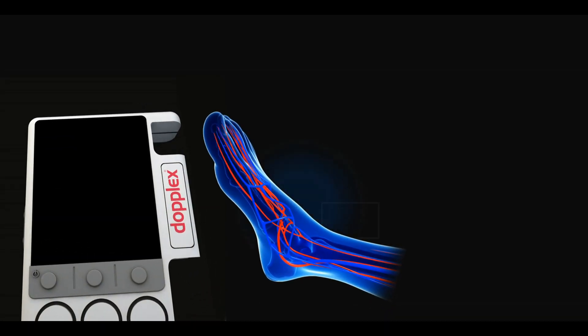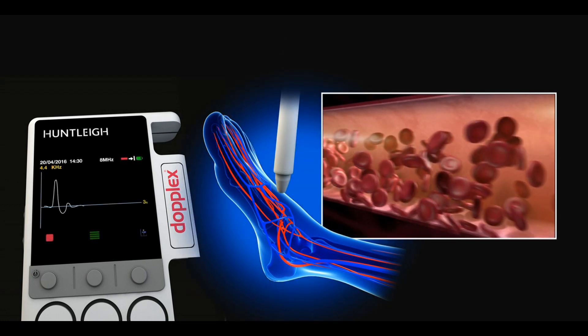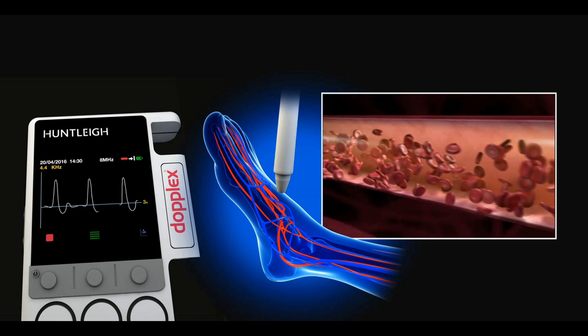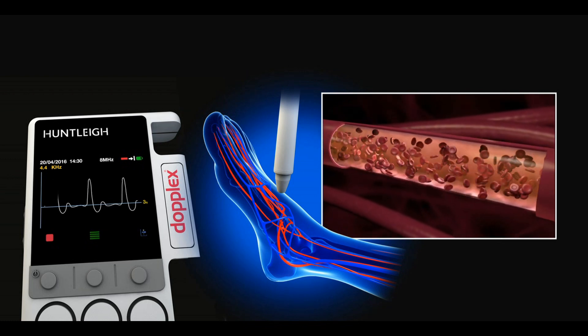Holding the probe at about 45 degrees to the vessel, the Doppler generates an audible sound and the waveform on the screen shows a direction of flow. In a healthy person, the arteries in the ankle have blood flow in the forward and reverse direction.